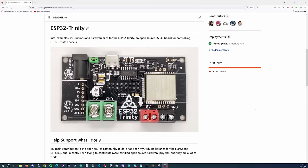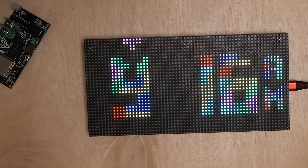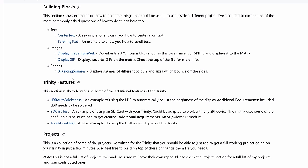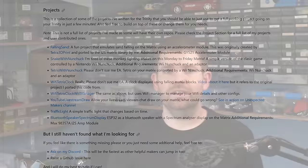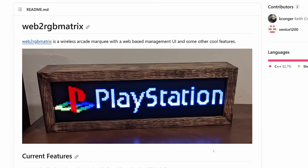A couple of years ago I released the ESP32 Trinity, an open source ESP32 board for controlling Hub 75 matrix panels. I think the main benefit people got out of the Trinity was not the hardware, but the documentation I wrote for it. People now had this standardized platform with a bunch of example code and ready-to-go projects, and even over time, as more people started creating projects for the Trinity, the pool of examples got even bigger.